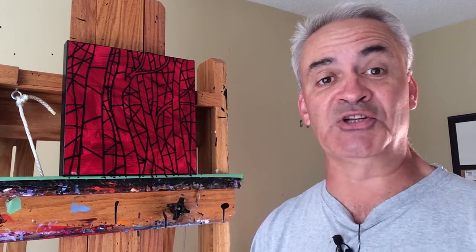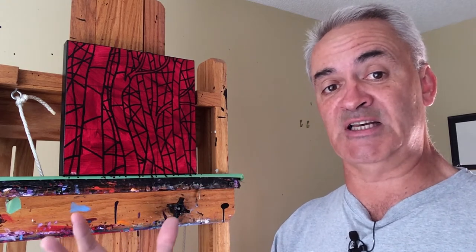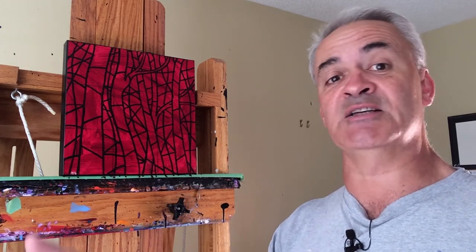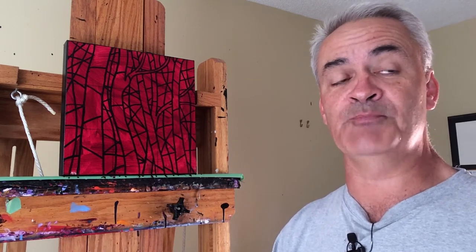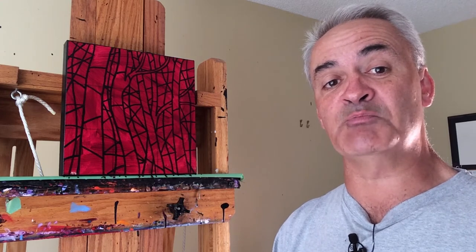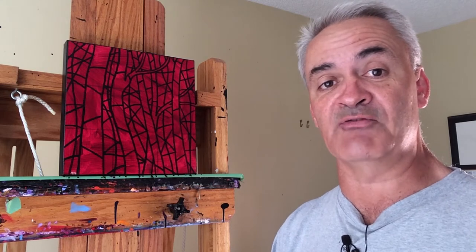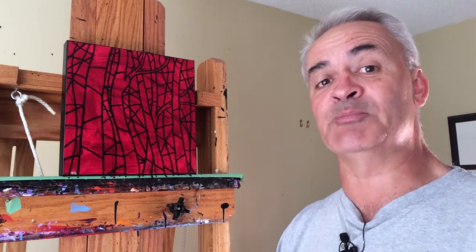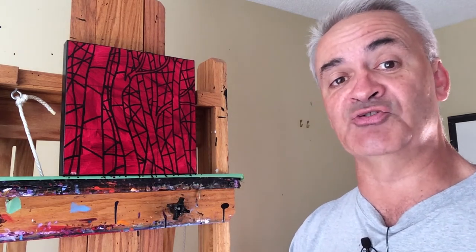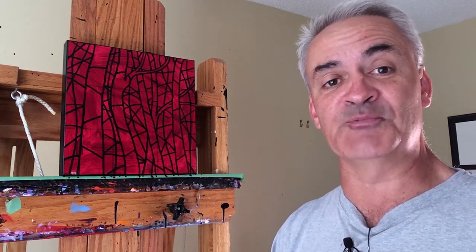I have three options when it comes to the stained glass pieces. I can charge two or three times as much. I can decide that these are not something I really want to pursue because I'm actually losing money when I do them. Or I can try to figure out a way to speed up the process. That's what I'm going to do — spend the next two and a half weeks trying different things to get the duration of these paintings down close to my typical style.